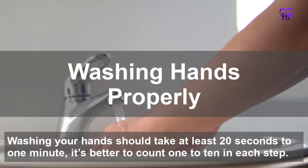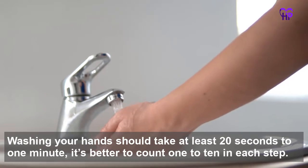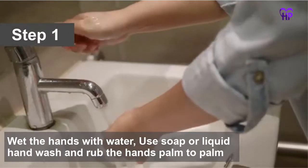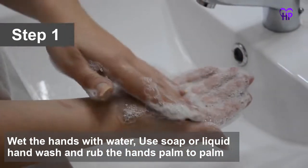Washing your hands should take at least 20 seconds to 1 minute. It's better to count 1 to 10 in each step. Wet the hands with water, use soap or liquid hand wash, and rub the hands palm to palm.